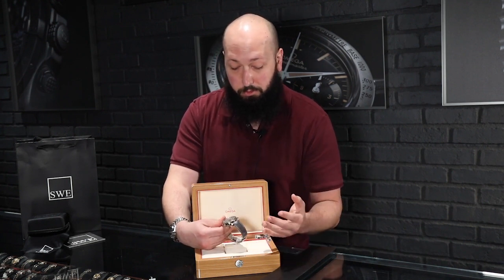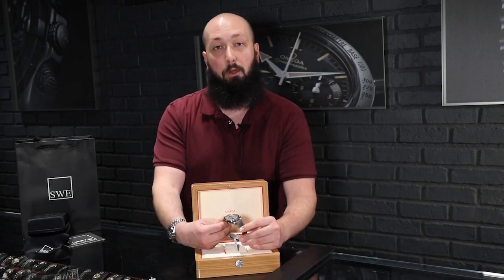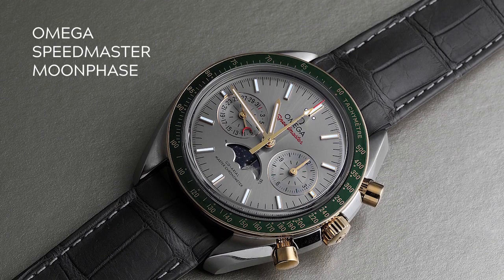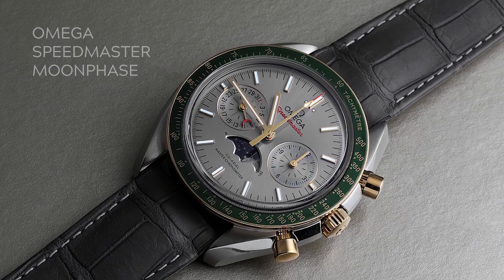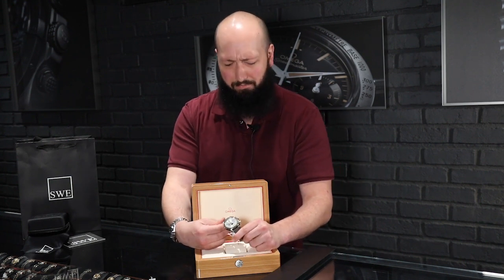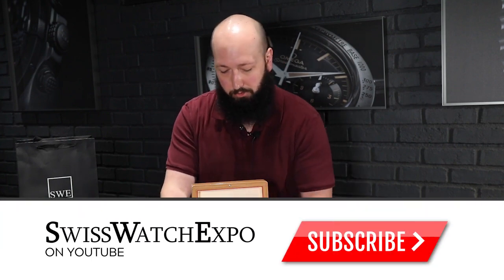Another choice they made was to put this in this beautiful looking dark gray strap. If you go to Omega.com, this particular watch is not available in a stainless steel bracelet — I don't think it ever was. And I think that's a very important choice. Much like making the bezel green instead of the traditional black, they've definitely made this a much more unique version of the Speedmaster and added a lot more dynamism in the color, because it would have been very easy to just do another two-tone or all-steel bracelet.